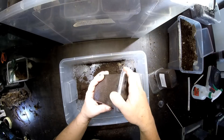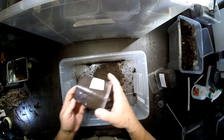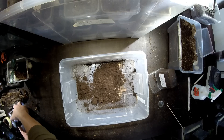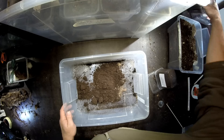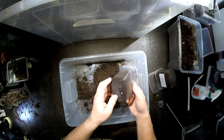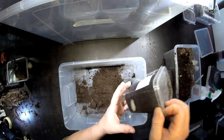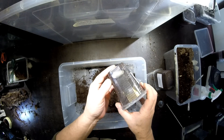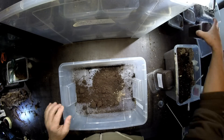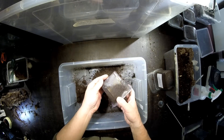Here you can also see a poop ball of a male — you can already see the part of the head. We just don't touch it, leave it like this. This one is already starting to build a poop ball — it's still a larva. That's the job: checking everything. Here also a larva and a pupa.